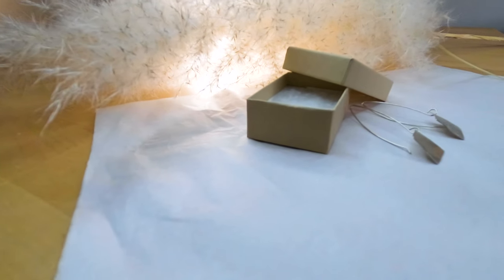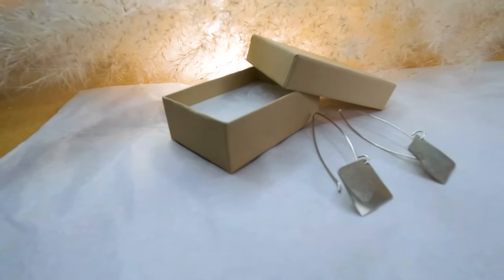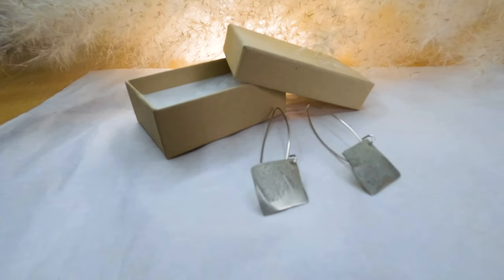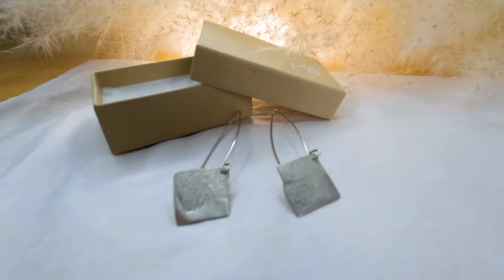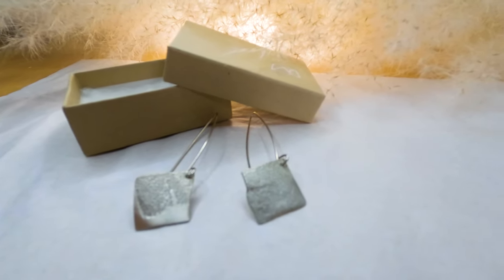The very first thing that I made was actually a pair of silver textured earrings. The reason why this is such a great thing to make as a beginner is because you learn some really good basic skills in jewelry making that you can then build on.